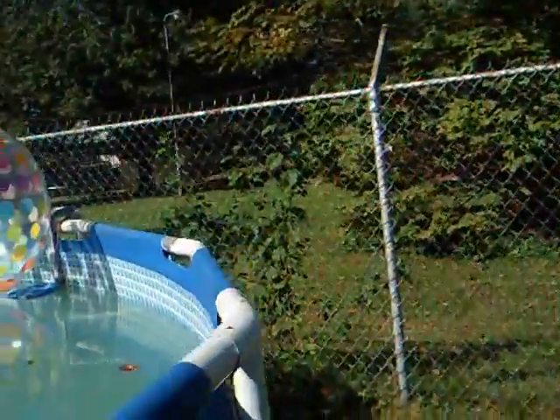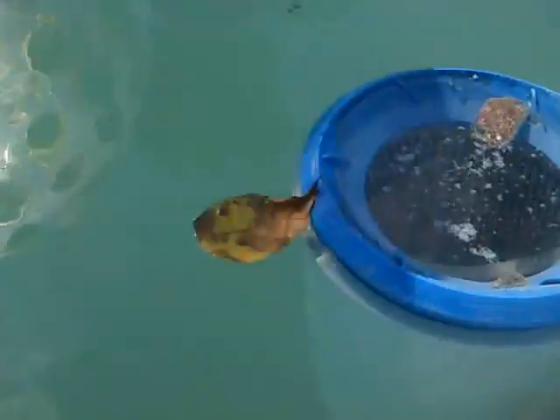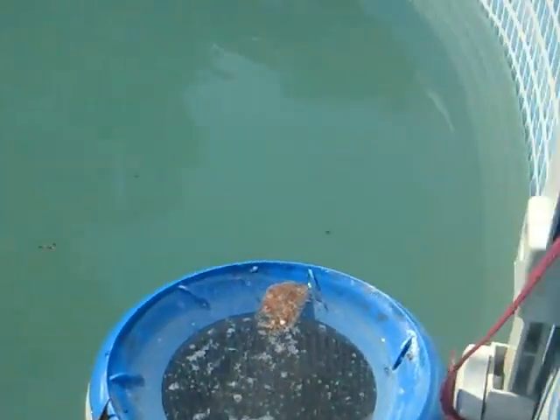I'll show you the skimmer. Here's the skimmer — here's what it looks like. If you don't see the skimmer holes, then you know this thing is pretty darn good.